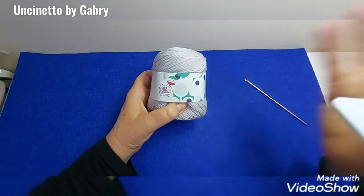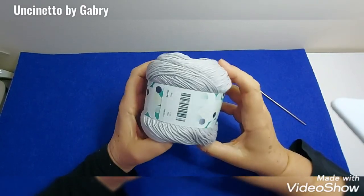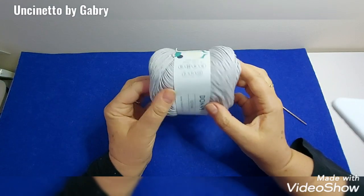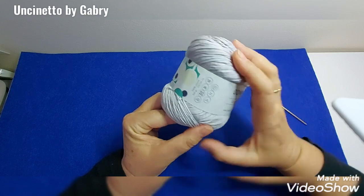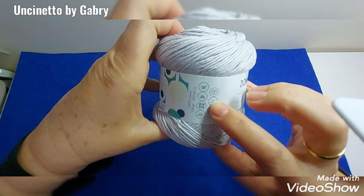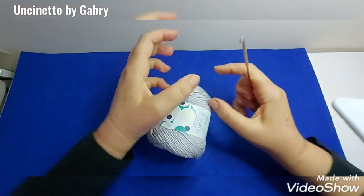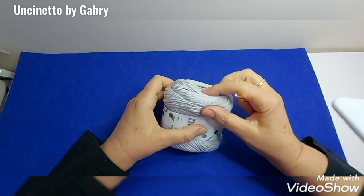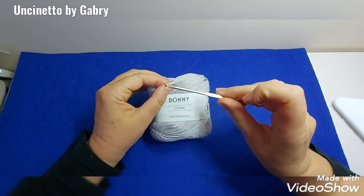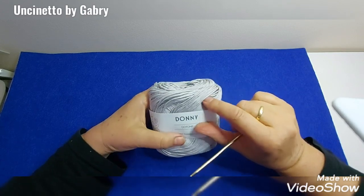For this project I used the 'Donny' yarn by Tessiland — an excellent cotton, I liked it very much. 100 grams, 250 meters. The recommended hook size is 3 to 4 mm. I worked it with a size 3 hook because I prefer a more compact fabric. I also tried with a 3.5 but it came out too loose for my tension. If you work tightly you can use 3.5 as well. It's really a beautiful cotton — soft, works up beautifully, very bright color, a very beautiful pearl grey.